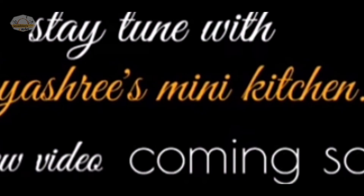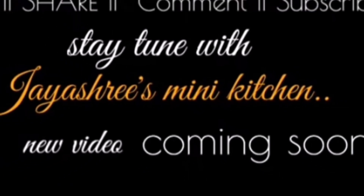In the next video, I will see you again. So, let us know in the comments.